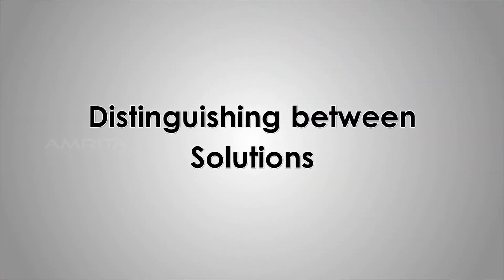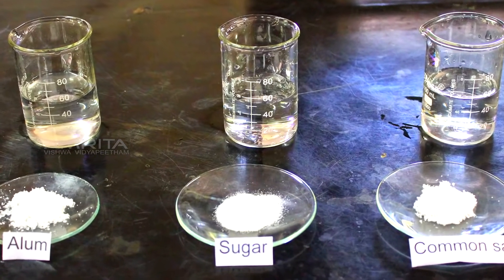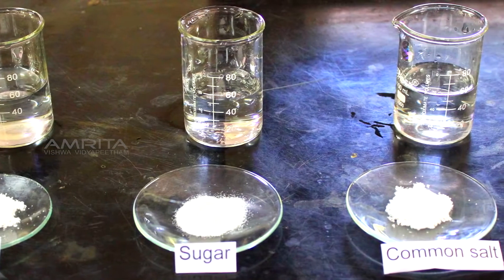Distinguishing Between Solutions — Identification of True Solution. Take 10 grams fine powdered alum, sugar and common salt in three separate watch glasses.